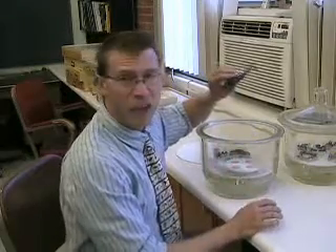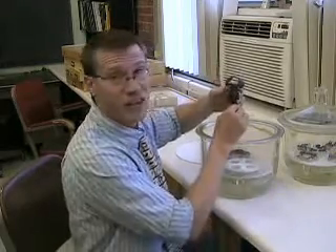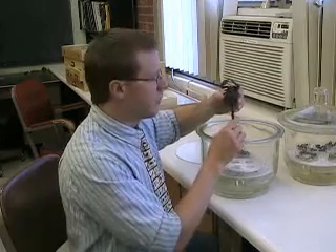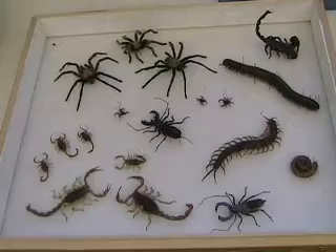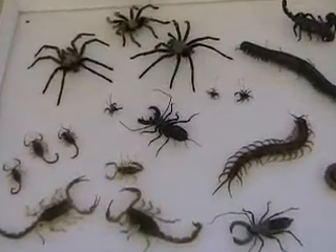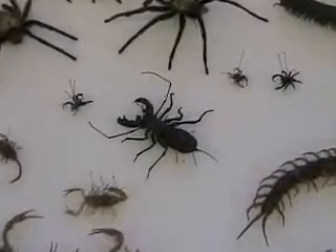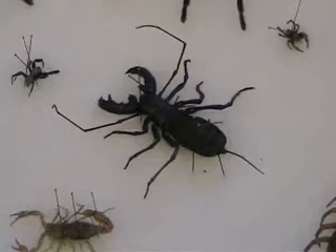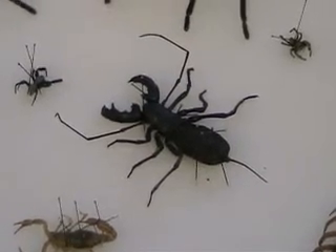Usually, arachnids and other non-insect arthropods go in ethanol — that's the best way to preserve them — but you can mount specimens like this dried if you want to. What I'm trying to do here is soften this specimen so I can spread the legs and claws so it looks nice in a display case. Thank you for joining us.